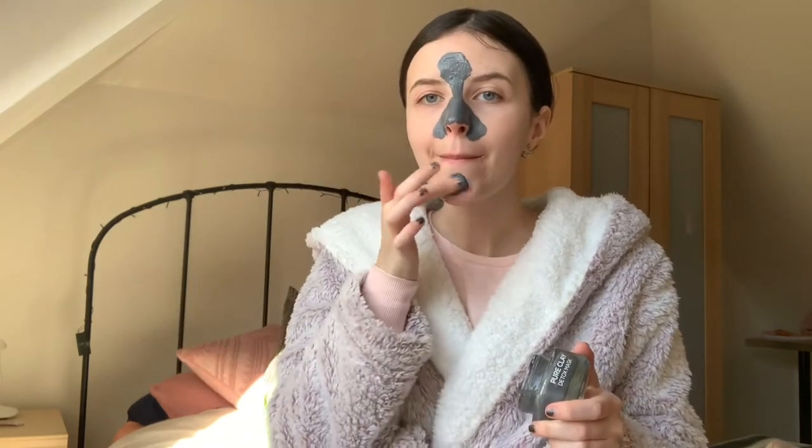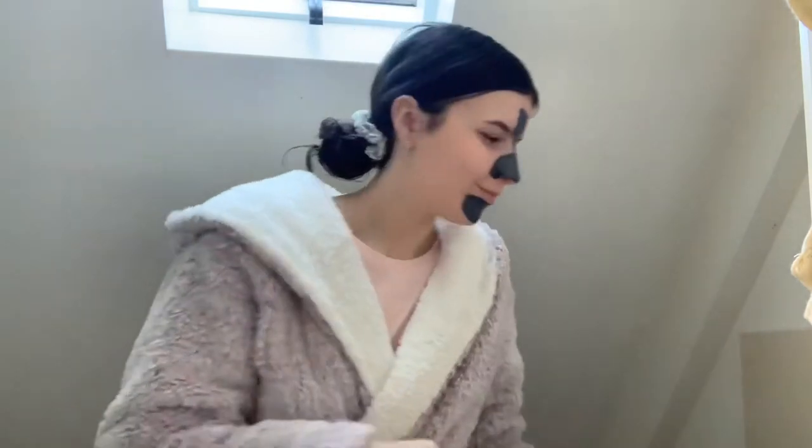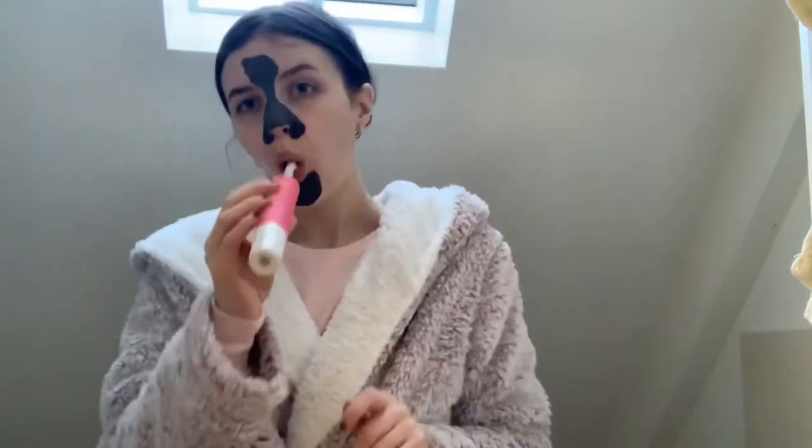I had a lot of fun editing this video because I didn't realise how expressive I can be. Then it's into the bathroom to give my teeth a brush — it's boring, but it's part of the morning routine, so I added it in.